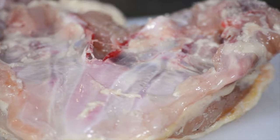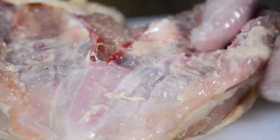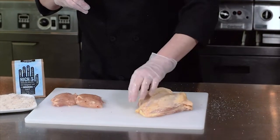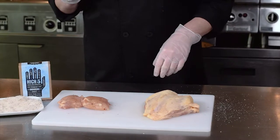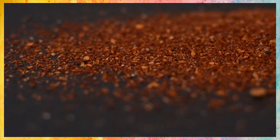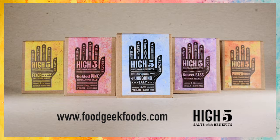Just a nice little sprinkle from up high — you don't need very much. Remember, with High Five Salts with Benefits, you use less than you do regular salt and you get more flavor. That's how you season a bone-in skin-on chicken breast with our High Five Original Unboring Salt. If you'd like, you can add a little sprinkle of our High Five Mixer-Upper for a little additional kick — they make your food taste better by making your tongue work better.